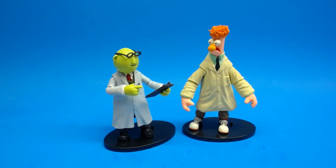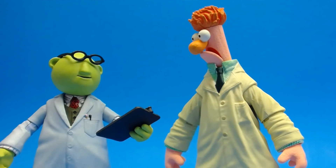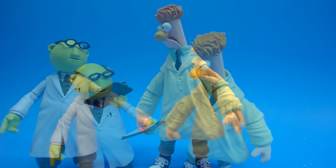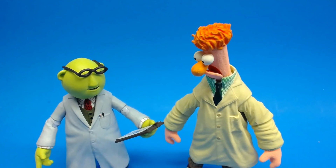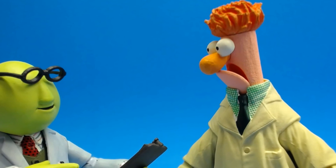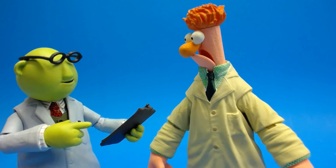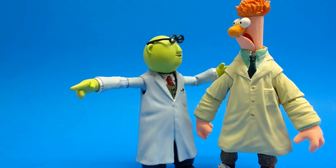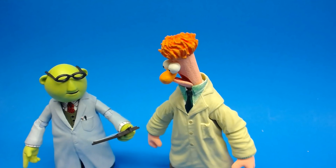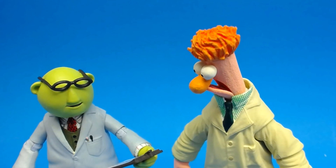I'm just going to jump right into my conclusion because I love these figures. If you love the Muppets, if you grew up with the Muppets, you're going to love these figures to death. They're on the same level as Statler and Waldorf — super fun to pose and play with. I got these at Toys R Us for $12.99 full price and it was worth every penny. The original version is on Amazon for $24.99, so you have the choice. Definitely go out and get them. I hope this was useful — hit like if you liked this video, hit subscribe if you want to see more, and I'll see you later.